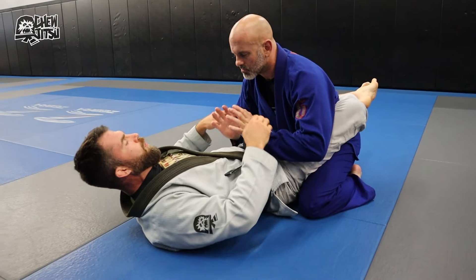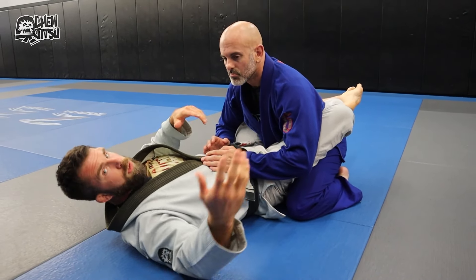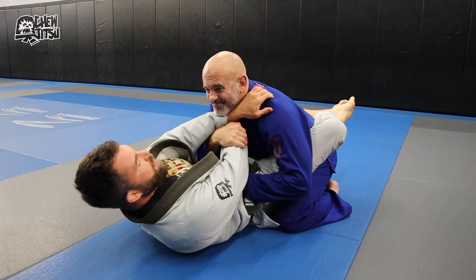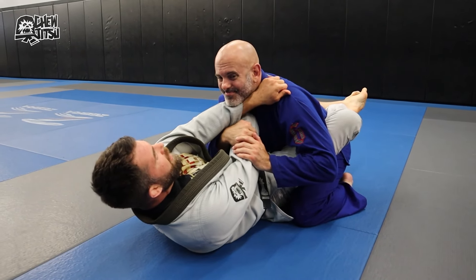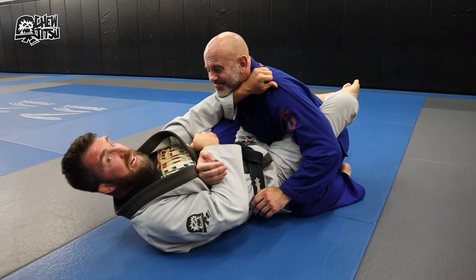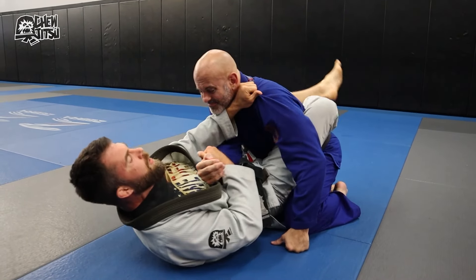Let's say I'm going for a cross collar choke and an arm bar setup — these work really well together, great for white belts or anyone using full guard. I'm going for a basic cross collar choke, and if he starts to bring his hands up to defend and grab the grip, I can maintain this grip for posture control and switch off to the wrist to set up a basic arm bar.